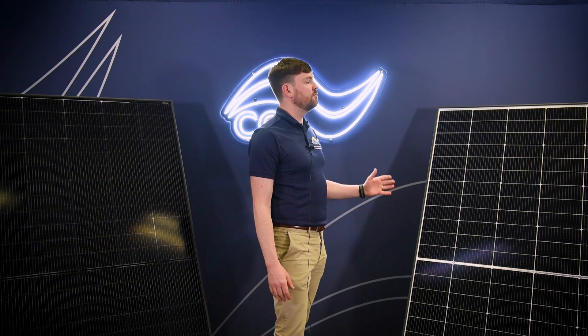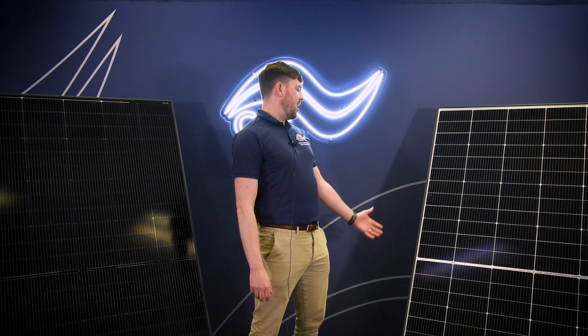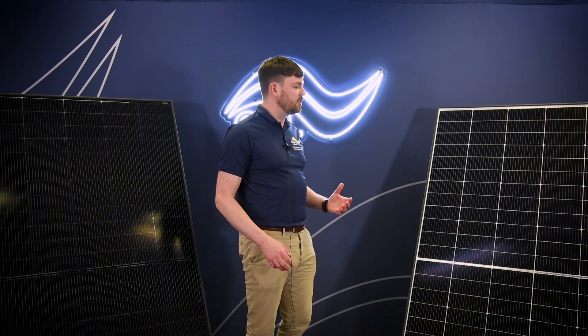These modules have to go through some amount of stress during their life cycle, and the cells have to be protected from environmental factors such as wind, dust, snow, ammonia, and moisture. The back sheet does provide insulation and protection against these factors, but as it is one of the biggest points of failure over time on the panel, if we replace that with another sheet of tempered glass,